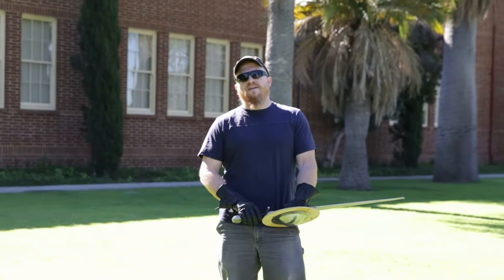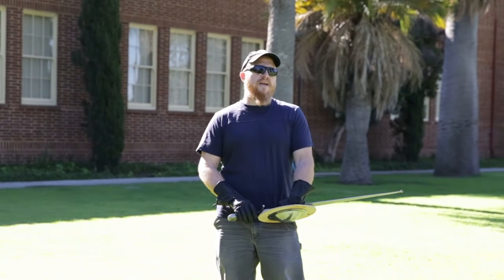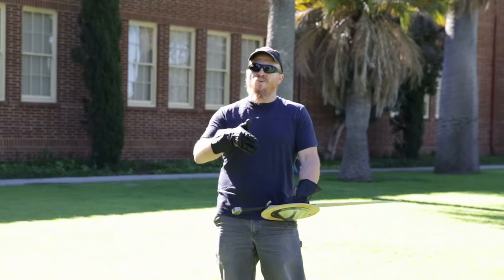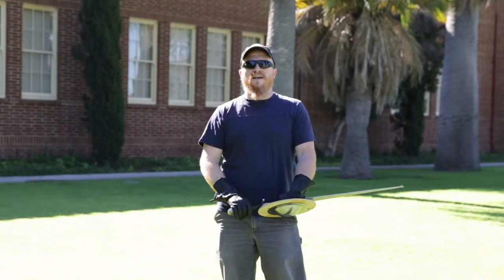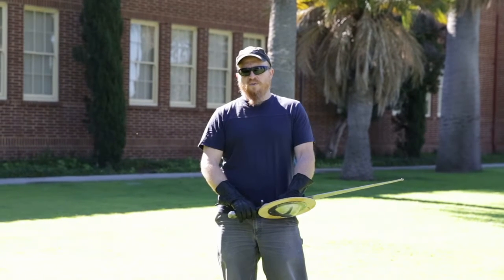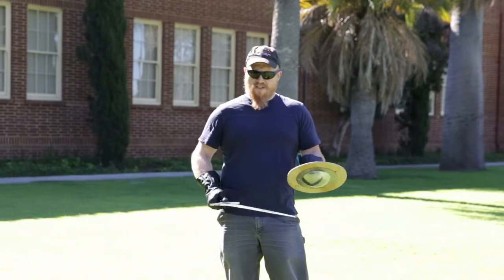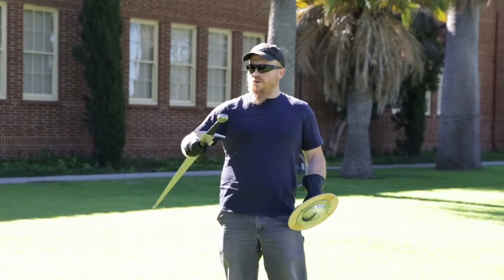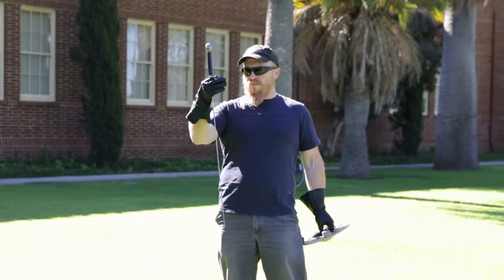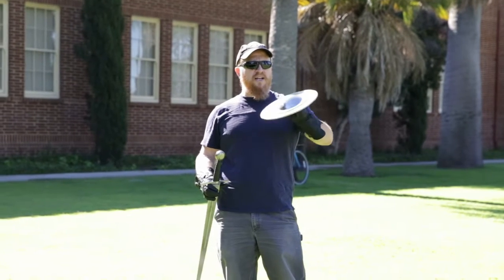We're going to talk today about some of the underlying principles of I.33, which is a manuscript written somewhere between the 12th and 14th century. No one knows exactly what the date is on it. It's one of the oldest manuals we have on martial arts practice, and it involves the practice of sword and buckler. The sword is going to be an arming sword — a classic sword that you'd see a knight carrying — and a buckler, which looks like a really small shield.